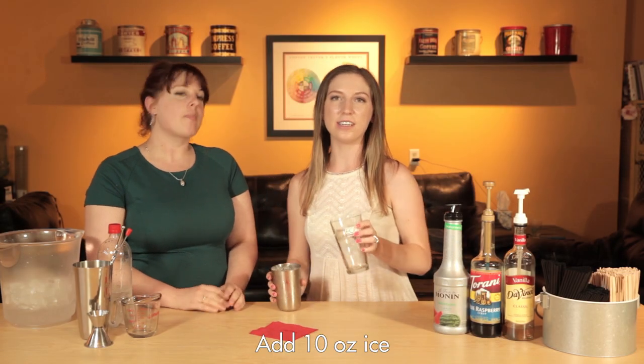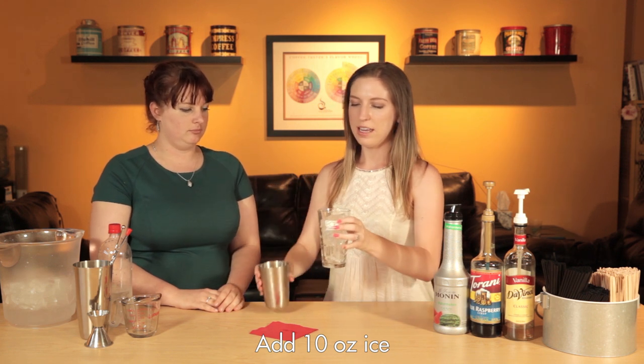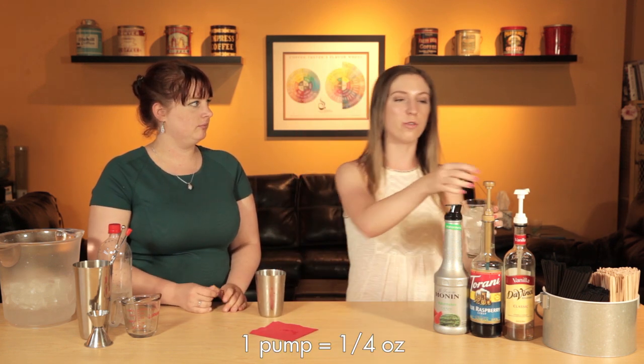One of the things we have here is called the blue raspberry from Torani, which has a dairy-friendly option. They also do an orange as well. These are formulated so that you won't have that curdling. We're just going to take our 16 ounce cup and fill it almost all the way with ice, and then for a 16 ounce we're going to be using four pumps.